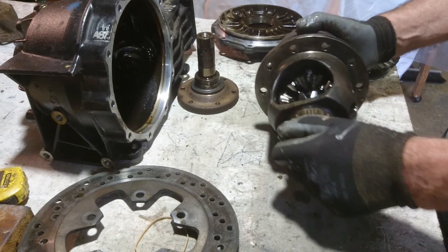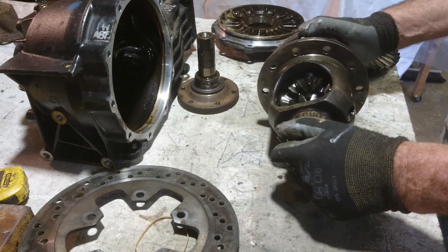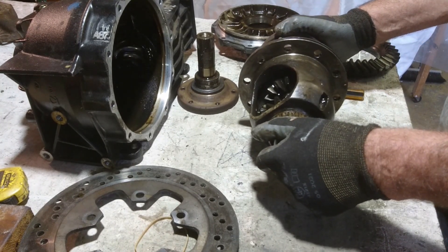It will all sit in a frame. By my calculations, the frame has to be strong enough to take a tension pull on the chain of approximately 3,000 pounds.